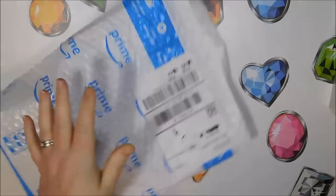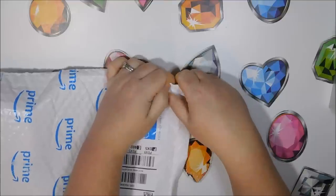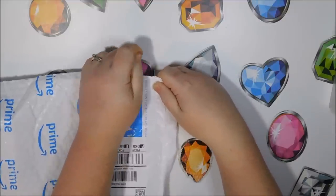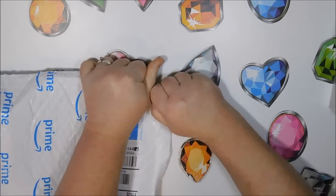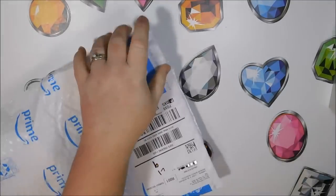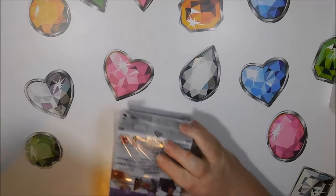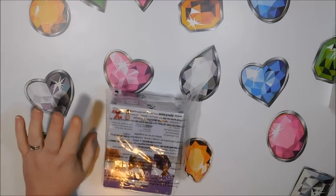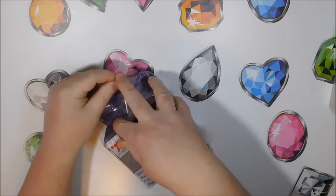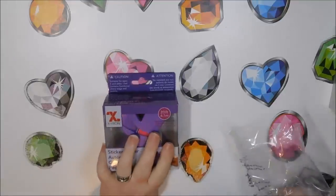It came on Sunday — today is Monday — so I got it yesterday and I've been excited to give it a shot, but I had to make pens all day yesterday so I couldn't do it. Okay, so it's pretty small and here it is — it's called the Zyron Sticker Maker.